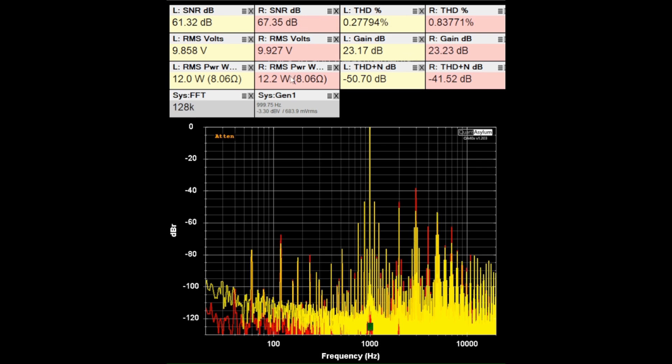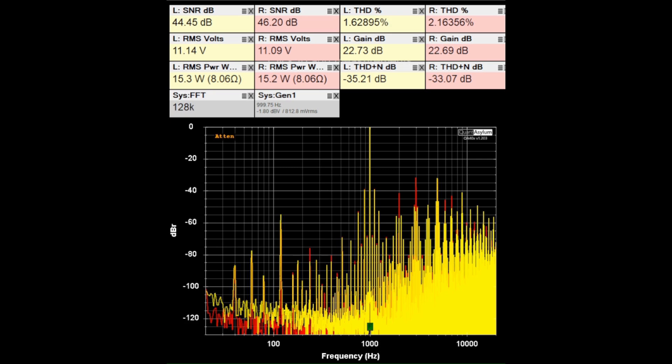Nothing has changed; it just has a little bit less gain when hitting max power, and the THD plus noise got a bit worse. I pushed the HF-12 to see how much power I could get out while keeping THD under 2%. We're right at that limit for the right channel and a little under for the left. SNRs aren't great at about 45 dB, and we're putting out about 15.2 watts into 8 ohm loads. THD looks pretty ugly, as you can see from the harmonics output.